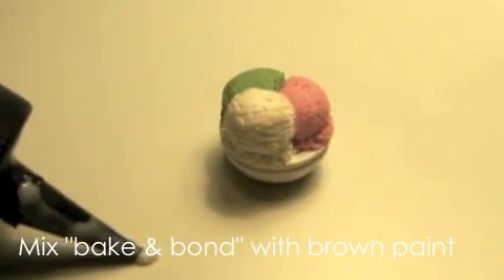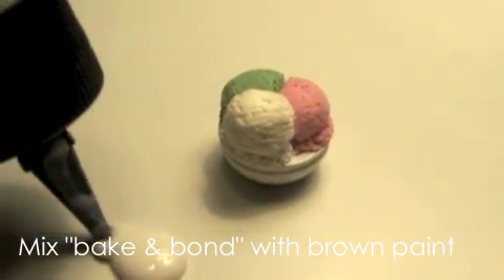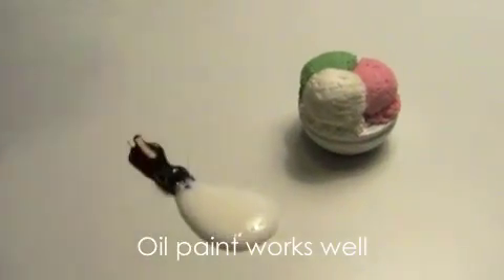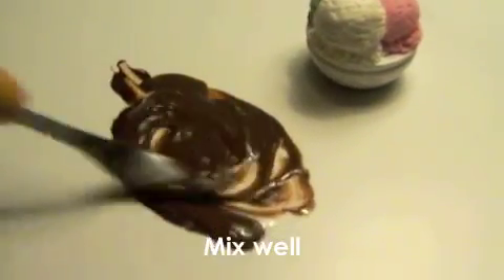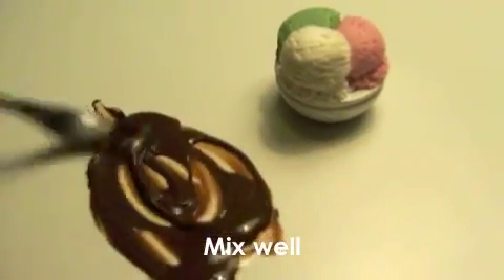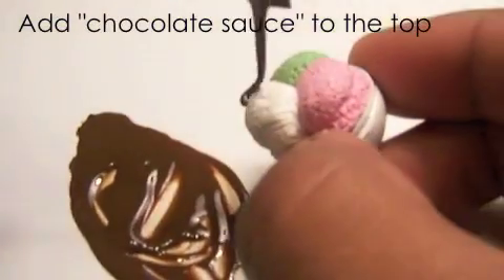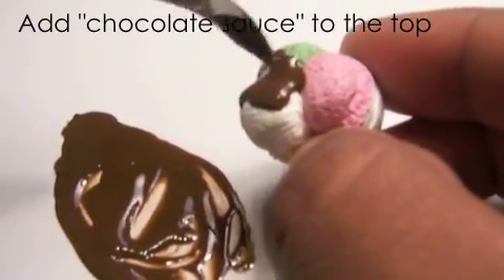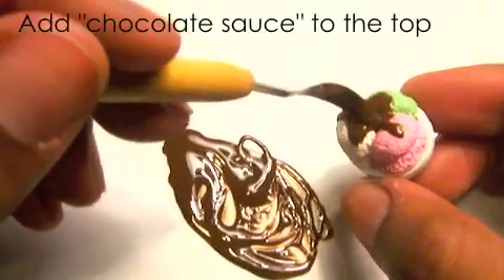Use Sculpey Bake and Bond, which is a clay-based adhesive, and mix it with dark brown oil paint to make the chocolate sauce. Make sure you mix it evenly so the color will be uniform. Then take the chocolate sauce and add it to the sundae, pulling some of it to the edges so it looks like it's drizzled down the side.